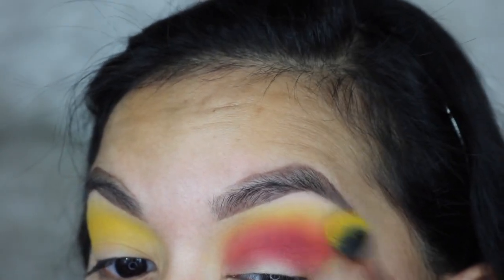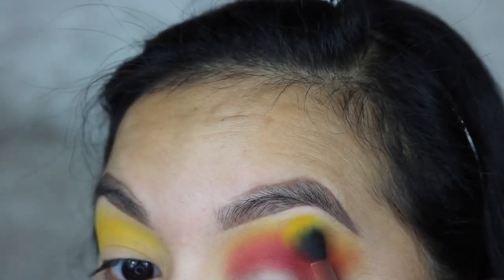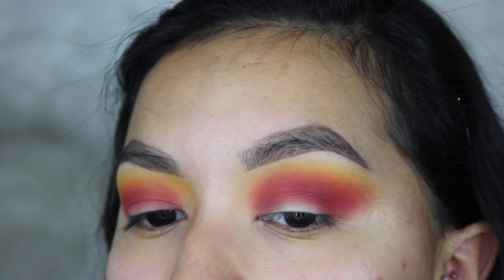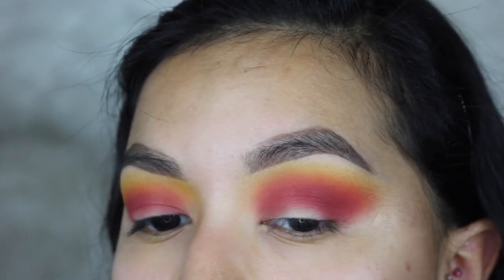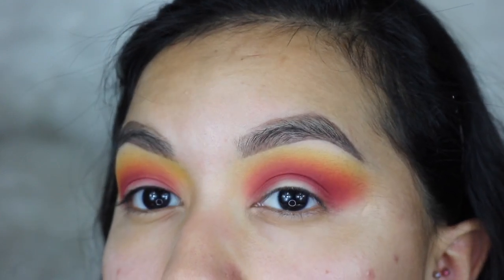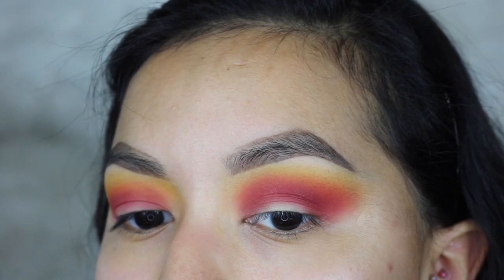Then I'm going to go back with the big brush that I used to apply the yellow and just blend that all out. I was going to take the pink shade and place it in between the red and the yellow, but after blending it kind of blended itself out together. So I'm just going to put a little bit more yellow on that bigger brush and keep on blending.